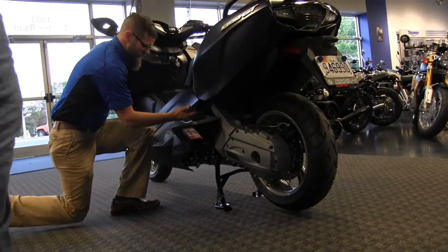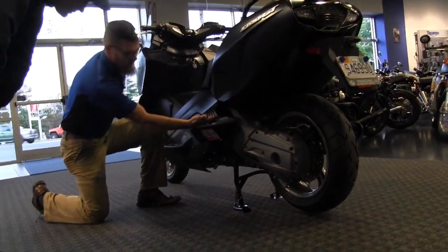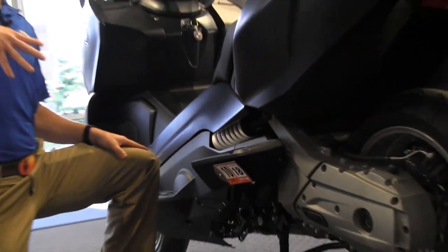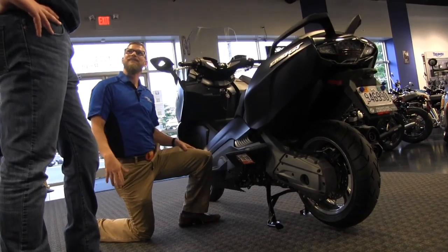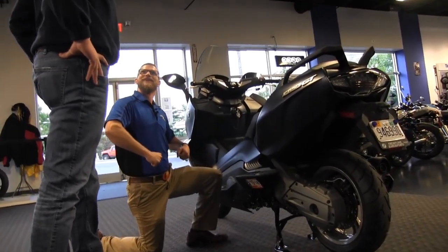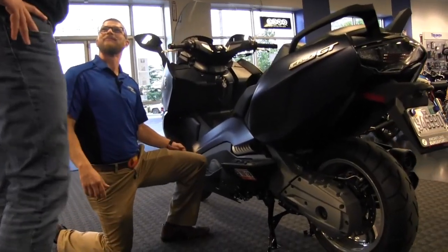The suspension has preload adjustment — just pop this panel, grab a spanner wrench, and make adjustments. I recommend doing that after the first service to get some dexterity into the springs, then we'll accommodate your rider weight. You're on the larger side, so we'll dial that in.